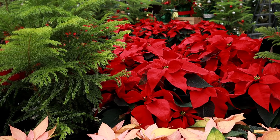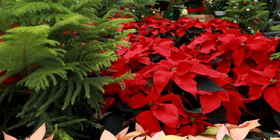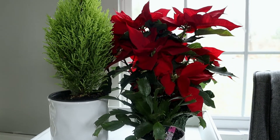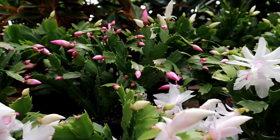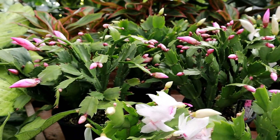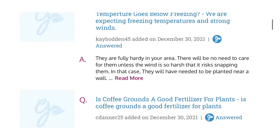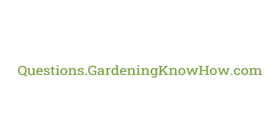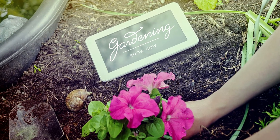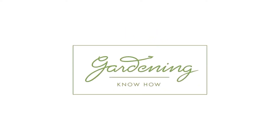So there you have it, holiday houseplants in a nutshell. Be sure to check the description below for more know-how on all of the plants discussed, as well as a link to a more thorough care video on Christmas cactus. If you have any questions, feel free to ask our gardening experts at questions.gardeningknowhow.com, and tap the subscribe button for more content from us. Thanks for watching and happy gardening!